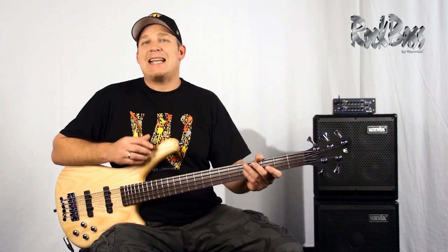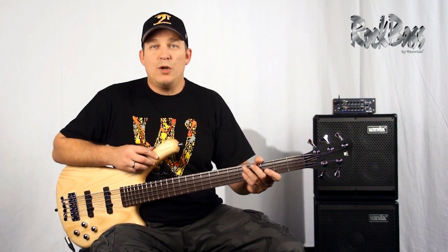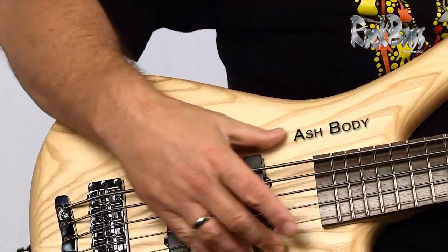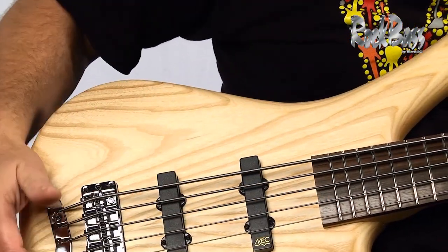The Rock Bass Fortress sits at the top of the range in terms of quality. It has actual authentic German hardware, electronics, and a really great wood package. The body is crafted from ash — two solid pieces of ash — and you can see the wood grain really popping out on it.